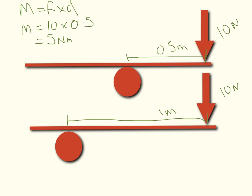In the lower one I've doubled the distance. So my equation again is moment equals force times distance. My force is still 10 newtons, but I've doubled my distance to 1 meter. This gives me a moment of 10 newton meters — double the first situation.